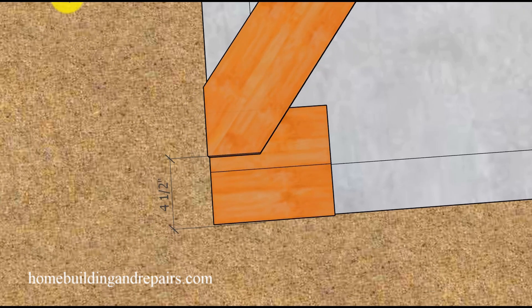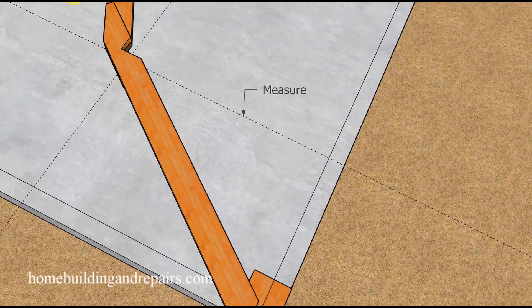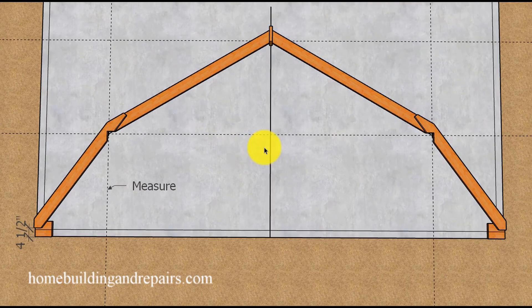If any part of the video was confusing, feel free to ask questions in the comment area or email them, and I will answer as soon as possible. After you have cut your patterns, make sure you write the word 'pattern' on top of them so you don't get them confused with other framing lumber — these are the ones you'll use to trace the next boards to be cut into roof rafters.